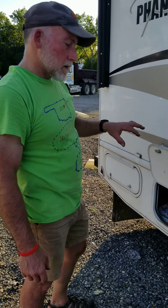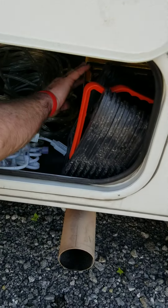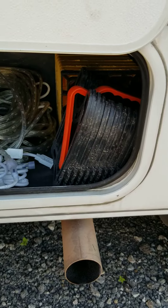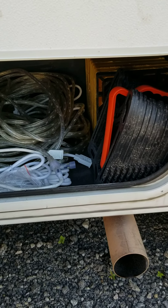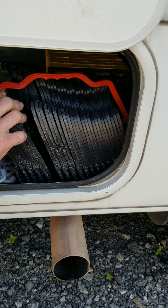The second compartment back on the passenger side is where we have leveling blocks. If you park somewhere that's not level, you can place them under the front or back tires on one side to level the motorhome. Some campgrounds also require that your sewer line be elevated.